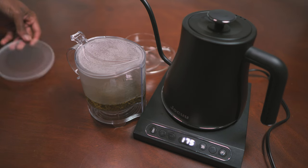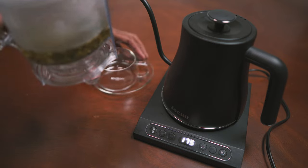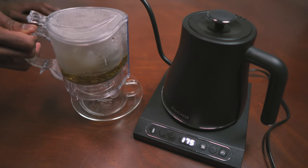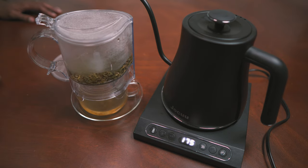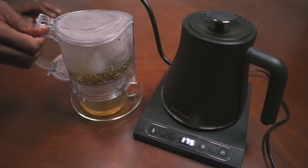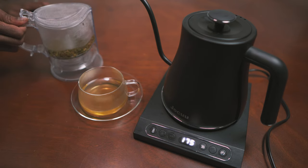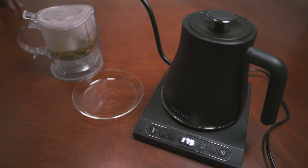Now that the tea has steeped for an adequate amount of time at the right water temperature, I'm going to take the Vodam and put it on top of my glass mug. Once I place it down, the little trigger at the bottom forces the tea out of the Vodam and into the glass. And that is it — I can take it from there and just enjoy it. I want to make sure I rinse out my Vodam and get all of the tea remnants out of the device, because I don't want it to impact the next time I'm brewing some tea.